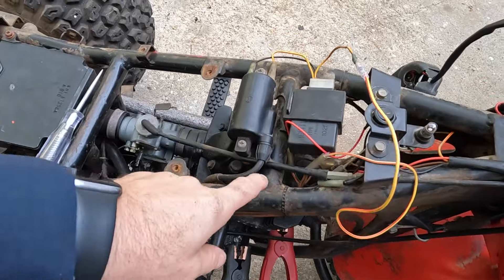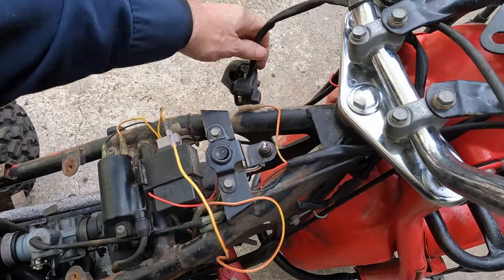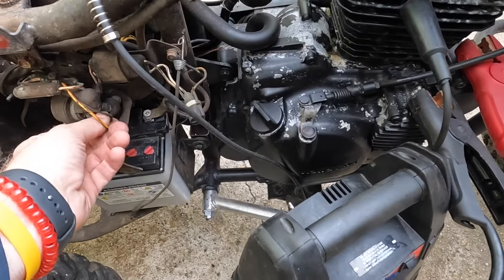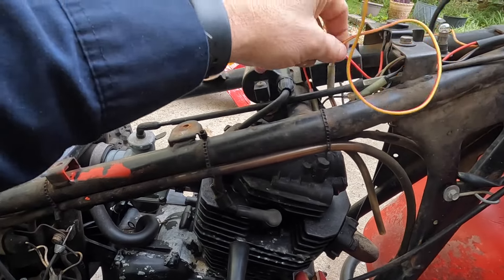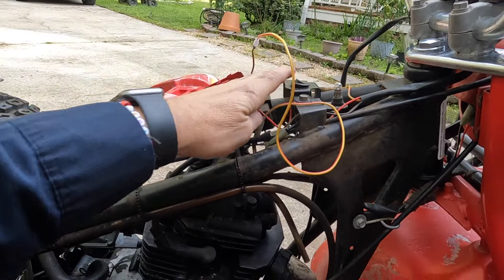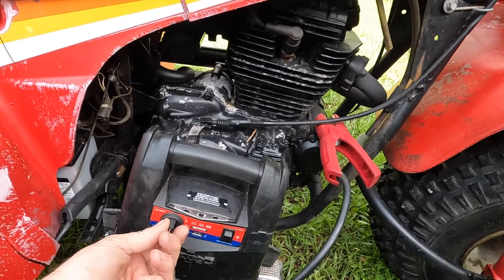I'm going to have to do some fishing to figure it out, but I was not getting power to this wire right here that runs to right here and then up to my starter button — it wasn't getting any power even when it was plugged in. So it must be broken or something. What I did do was run a jumper wire from the keyed-on brown wire that goes to this light right here. If I turn it on and hit this, it runs. So we got it fixed — we just don't have a starter button. We're just going to go ahead and use this jump box.